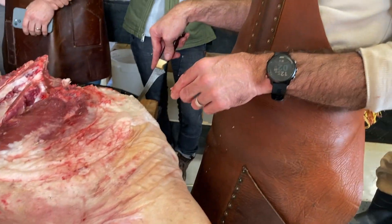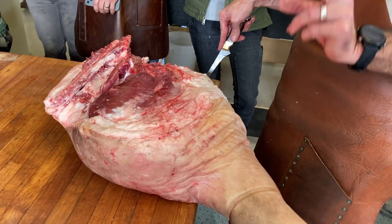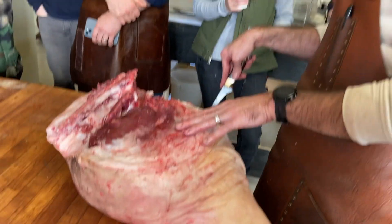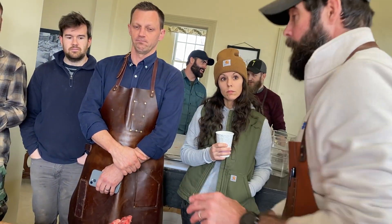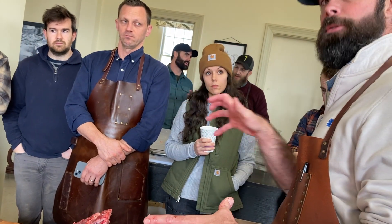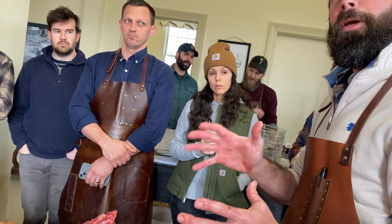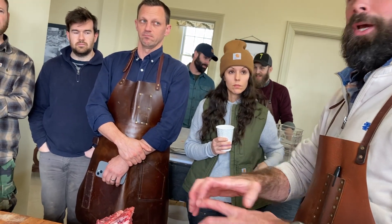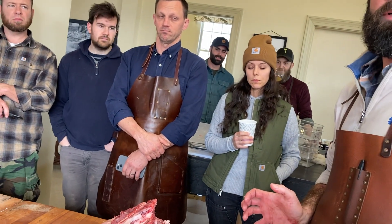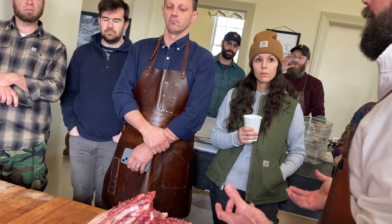You could trim it off, but the problem with that is that the ham's cross-section is a bunch of muscle groups all held together with fascia and connective tissue. Once you start cutting into those tissues, all those muscle groups start to open up and come apart. It's less than ideal if you're going to dry age something.